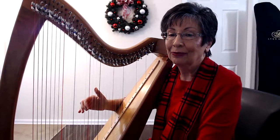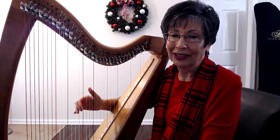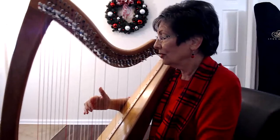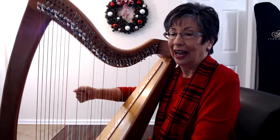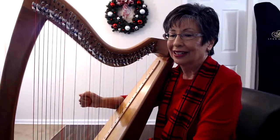What you want to do to produce a beautiful sounding interval is make sure that the pressure is even on both strings. So you're going to press — shut — and float, relax. Shut, float.